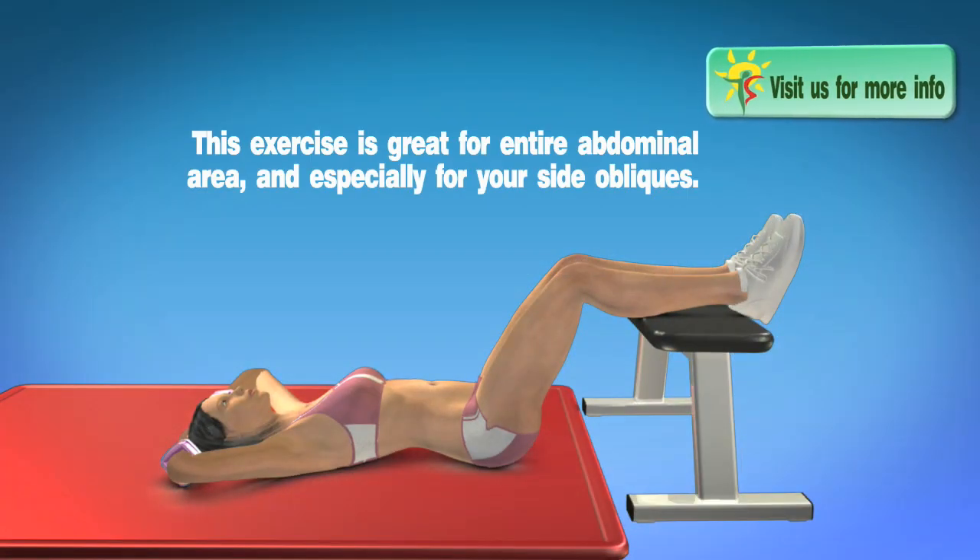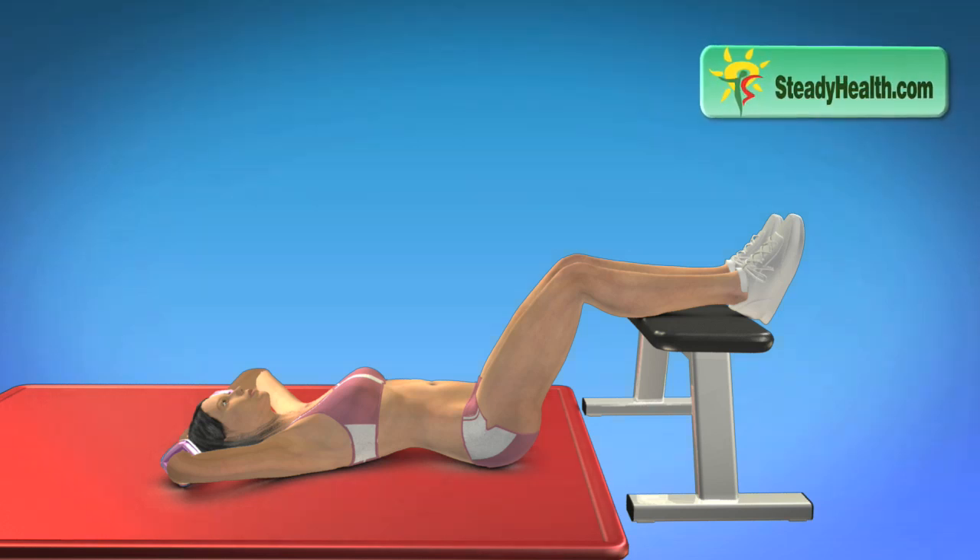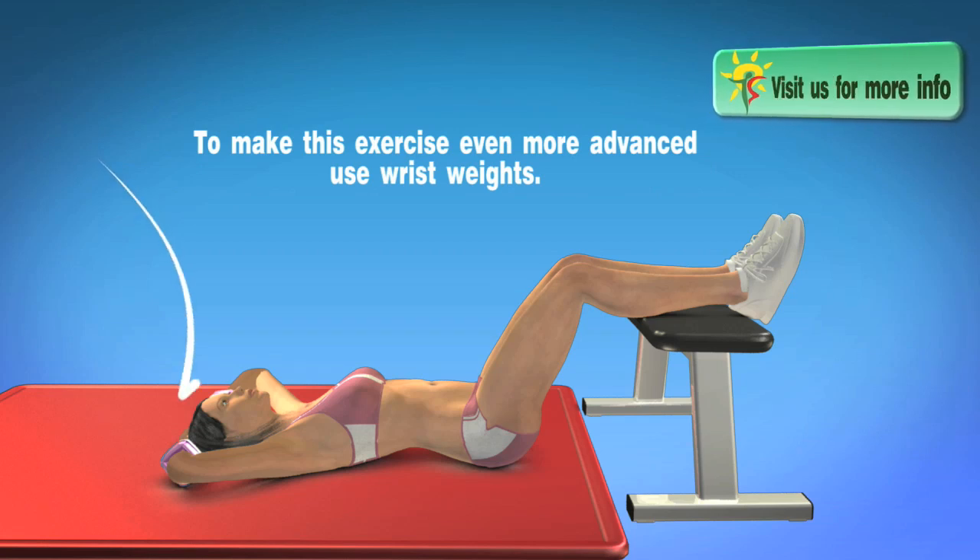This exercise is great for the entire abdominal area, and especially for your side obliques. To make this exercise even more advanced, use wrist weights.